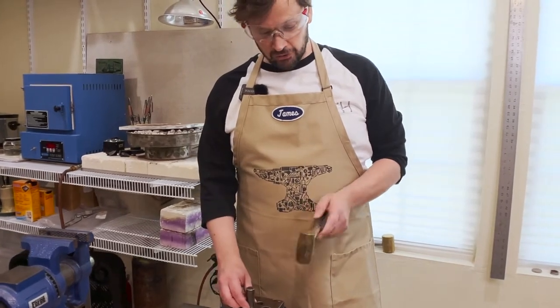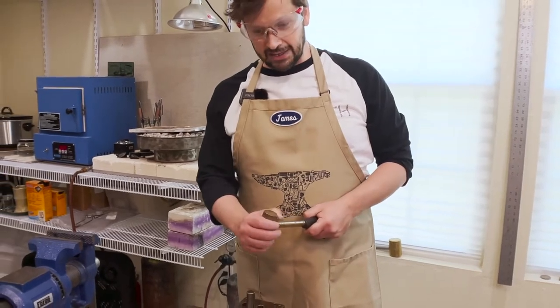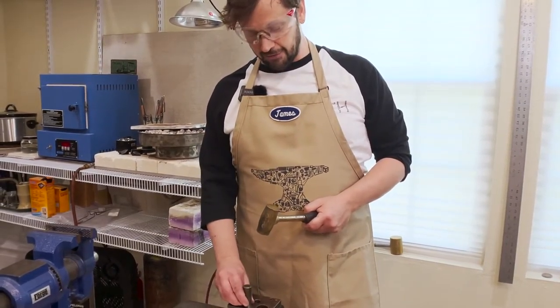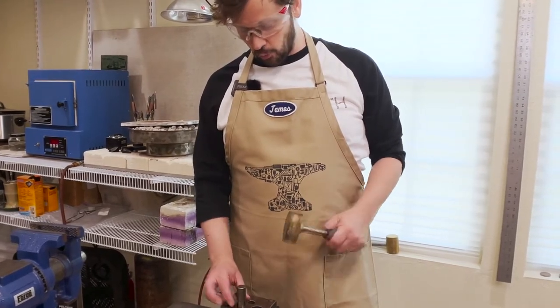I tend to use a bronze or brass mallet so that it has a nice weight but it's not steel on steel, and it helps your punches live a lot longer. That's my preferred way of using any kind of hammer with punches.